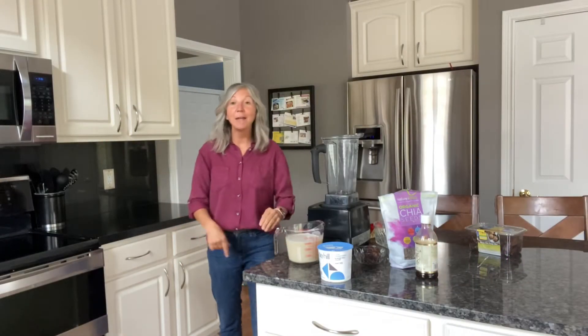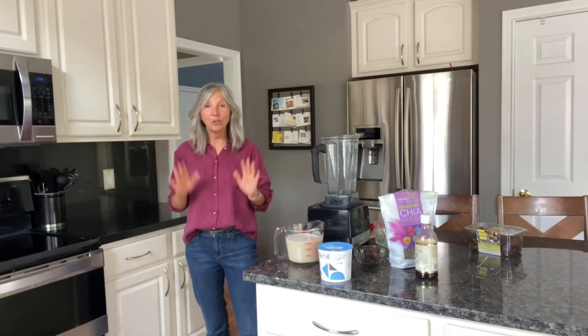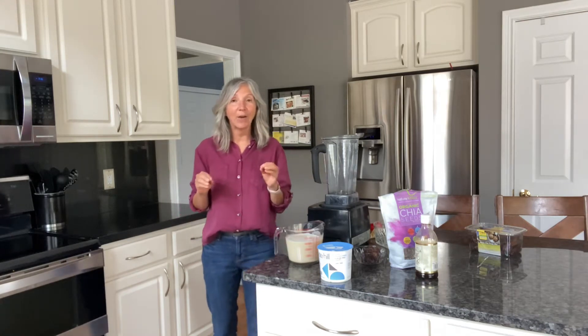I want to show you today how I make chia pudding. I've made it so many times, so many different ways, and this is how I like it the best.